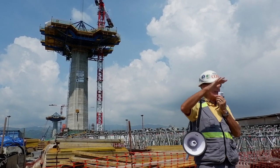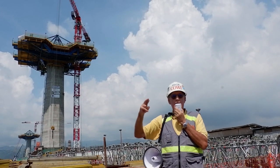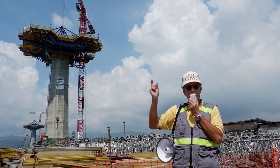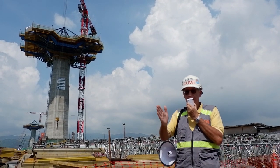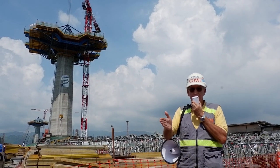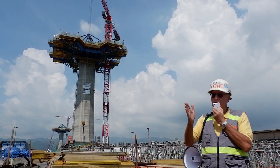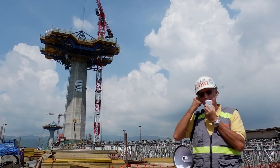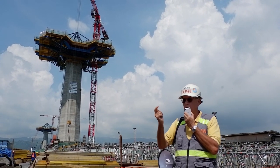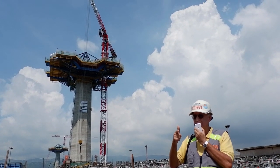So we actually have to do it — we call it a balanced cantilever. And then once we get a certain distance away from the pylon, we'll then start to install the stay cables. The stay cables for this bridge, we just have one line in the middle — it's very slender. And then we start to install those. We'll start to install the stay cables in about end of May, June next year. That's when you'll first start to see the first stay cables.